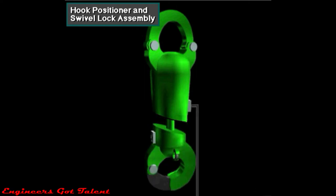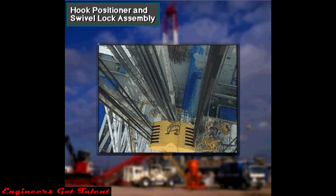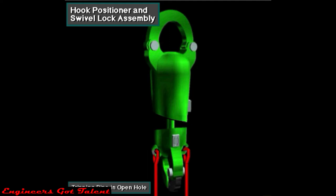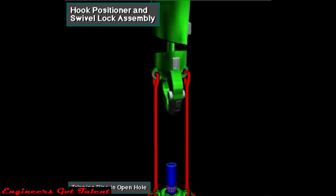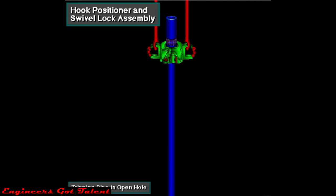Normally, just before making a trip in cased hole, crew members unlock the rotation lock, turn the hook, and relock it so that the elevator faces the derrick man. This makes it easy for him to latch and unlatch the elevator. If crew members are tripping pipe in open hole, they activate the automatic hook positioner. This lets the hook rotate freely when hoisting the drill string. Allowing the drill string to turn in open hole as it is being pulled keeps it from damaging the hole and prevents the reeved drilling line from twisting.